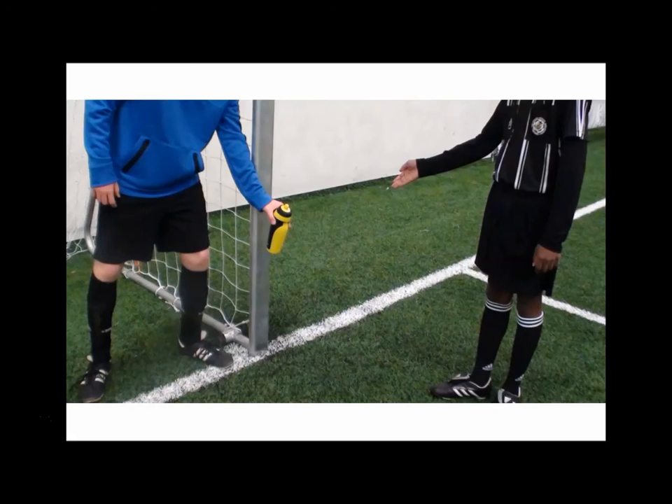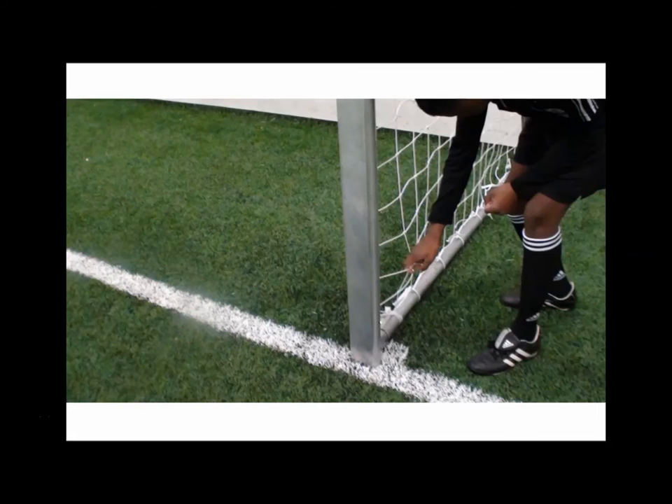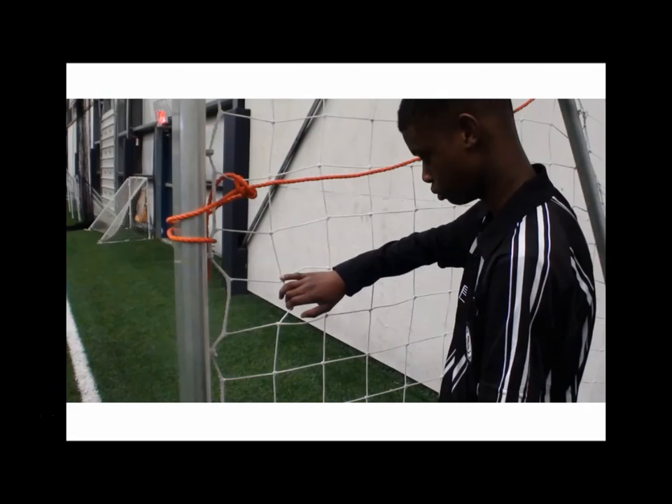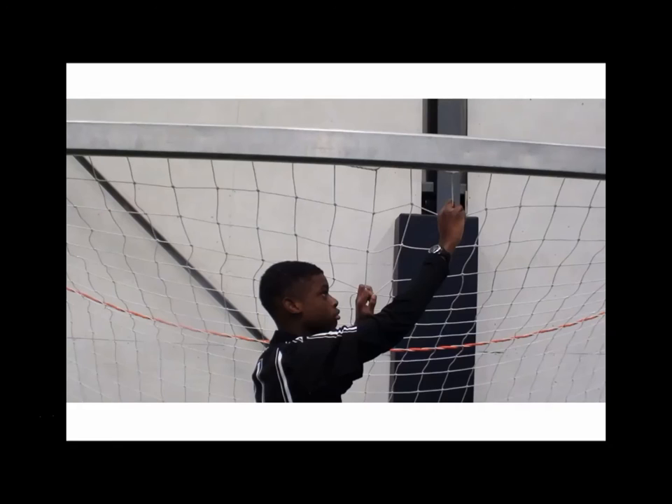Goalkeepers will need to be asked to take their water bottles and put them outside of the field of play and not on the inside. The nets themselves need to be inspected personally by the referee or a member of the referee team if there are assistant referees. You'll need to actually physically touch the net and move from the bottom all the way up, checking the net to make sure that it is secure.